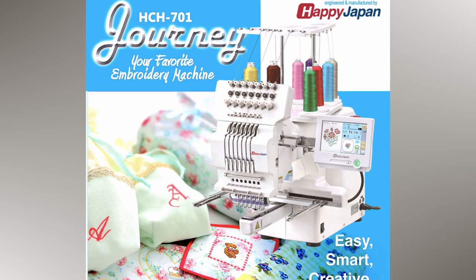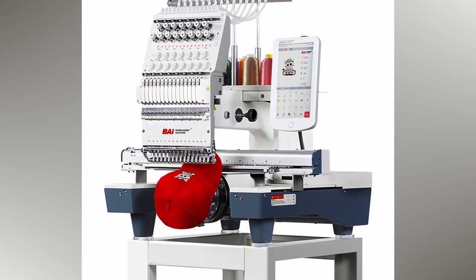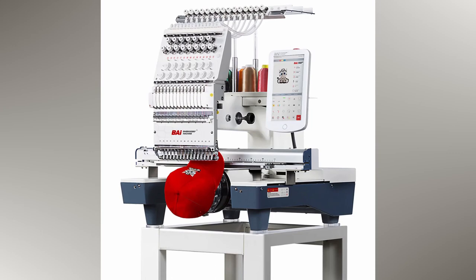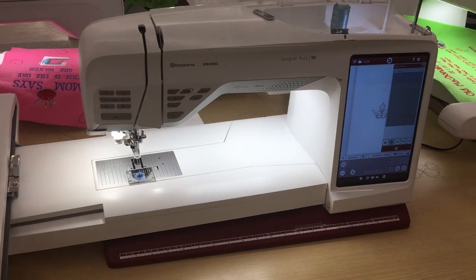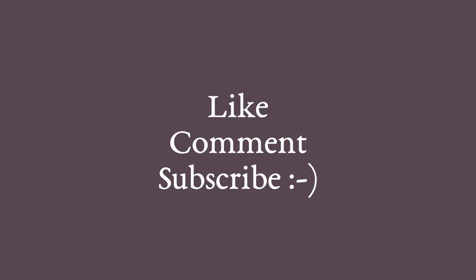There are also a lot of Chinese multi-needle machines out there, and I'll leave a link on screen to a video I did about Chinese multi-needle embroidery machines. I hope this information was helpful in deciding whether or not to get a Ruby 90 sewing machine. I hope you enjoyed this video — please like, comment, and subscribe to receive more sewing-related content. Peace.